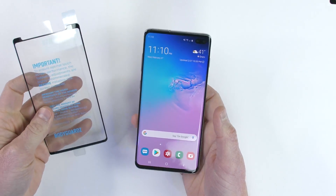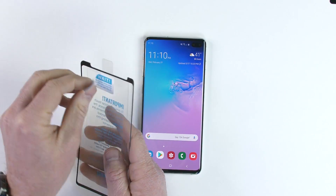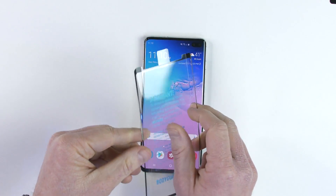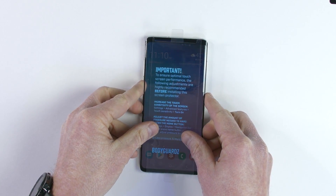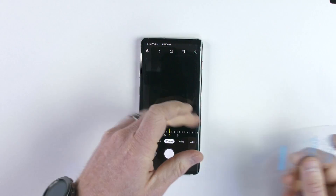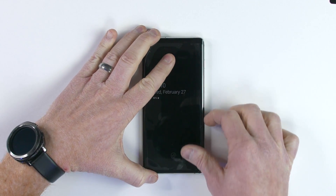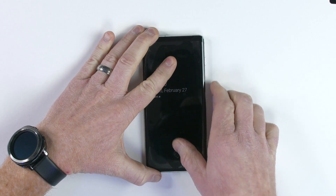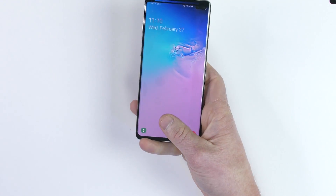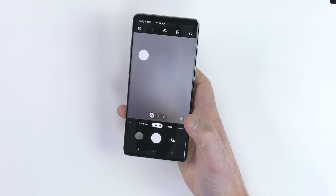Next we are going to try this Bodyguard screen protector. This is actually made for a Note 9, but I figure this would be another thing we can try since it fully adheres to the device. So we're just going to line it up the best we can and place it right there, smooth it down a little bit, and make sure there are no bubbles where the fingerprint is.